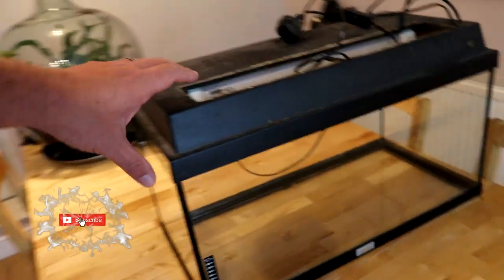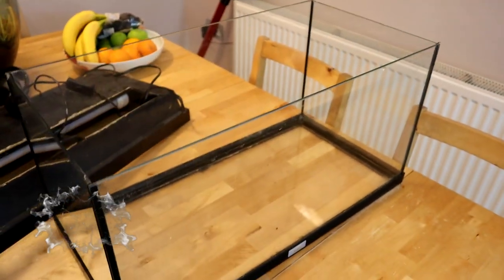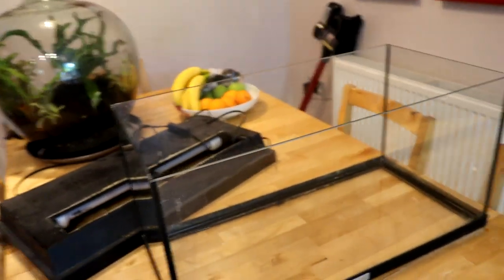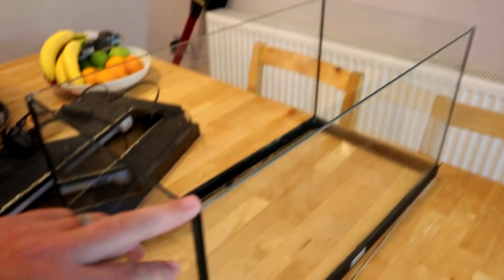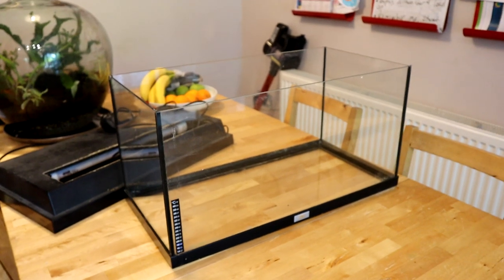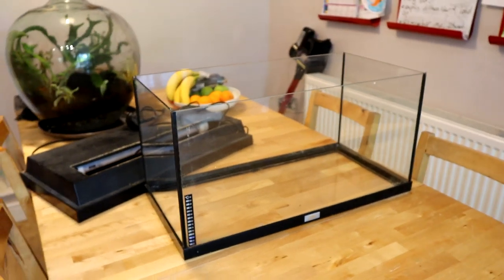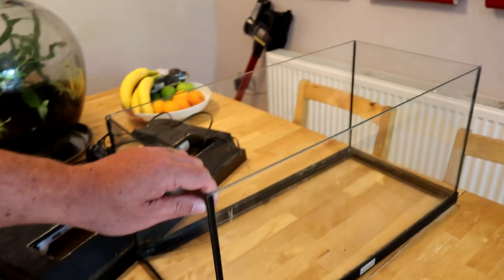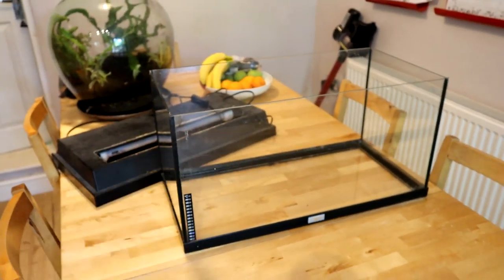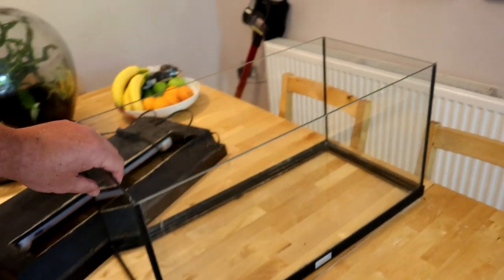I'm thinking of using this — I'll probably get rid of the lid. Without the lid it's not got a central brace or anything, so I think it kind of looks like a little aquascaping tank. I mean it's not perfect, it's not like your ADA tanks or anything like that, but I think it will work quite well. So I might replace the killifish tank in my office with this, scape it a bit and see how we get on. Hopefully my Felix Lab will turn up one day and we can use this as a practice tank.